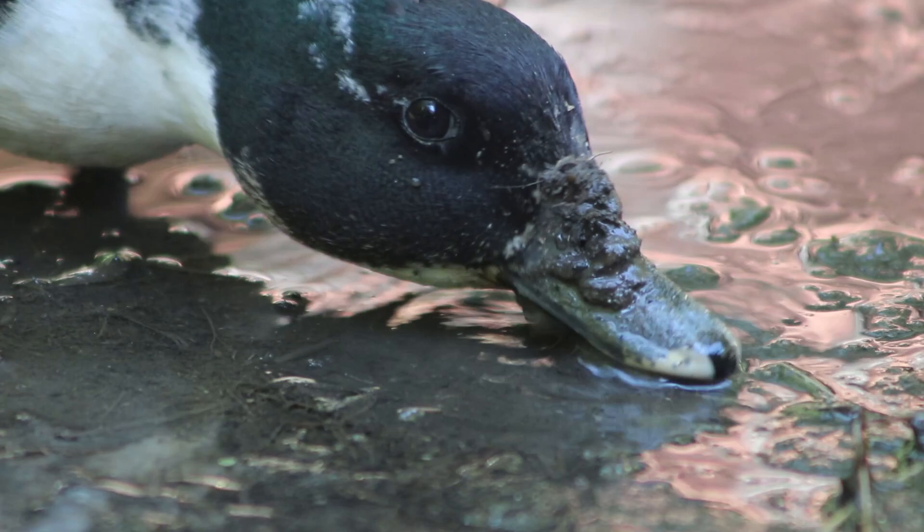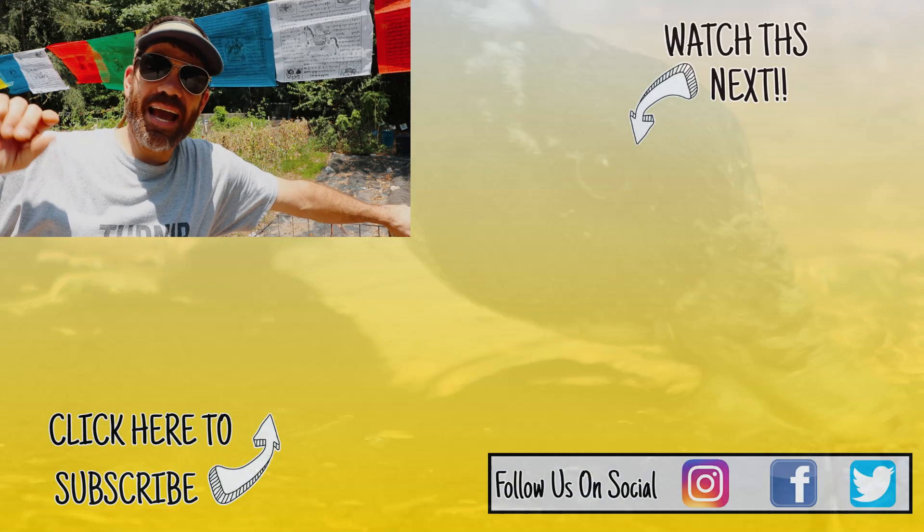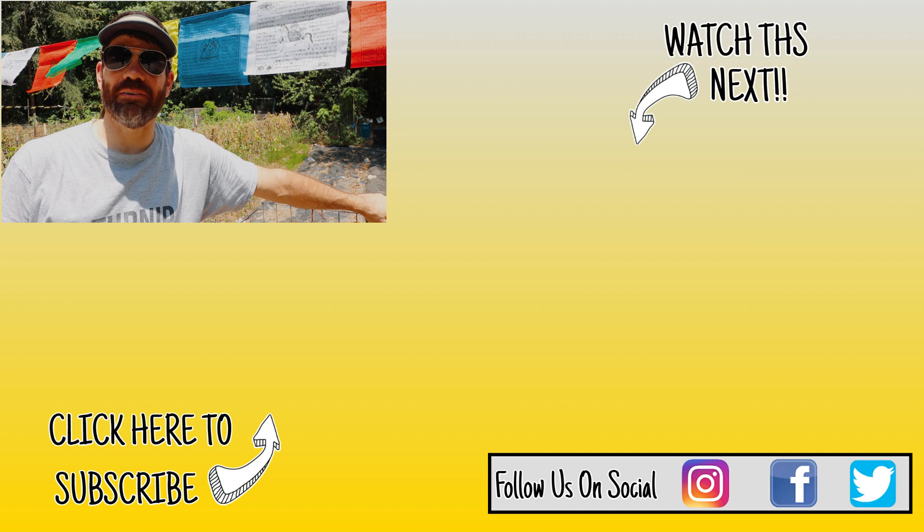Hey guys, thank you for watching today's Tuesday tip. I hope you're enjoying these videos — I'm getting a ton of great feedback on them. If you're interested in any Cocky or farm shirts, check out the link over here. If you're new to the channel and like what you see, hit that subscribe button down below. We would love to have you, and as always, y'all be good.